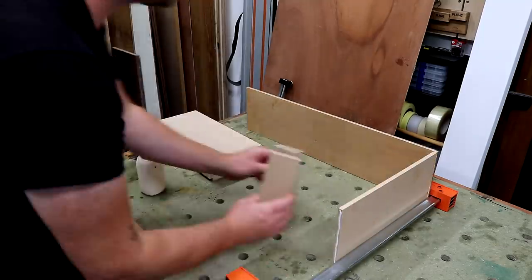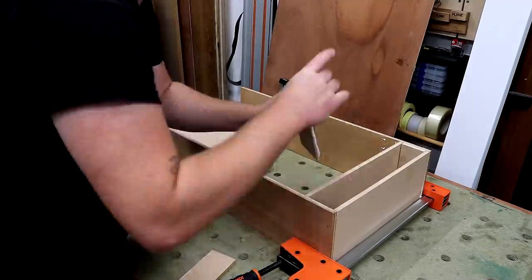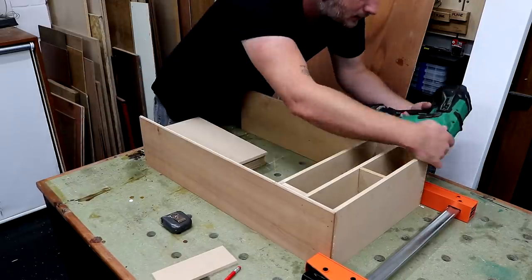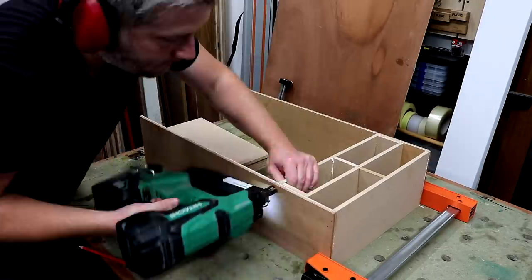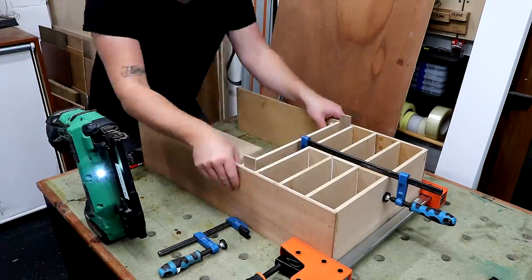Then it was on to assembly. I'm just using PVA wood glue and a clamp to hold things in position. I'm using the section dividers as spacers to get the spacing correct, and then I can install the spacers in the middle. I fired in some brad nails through the sides to help hold everything in place until the glue dries.